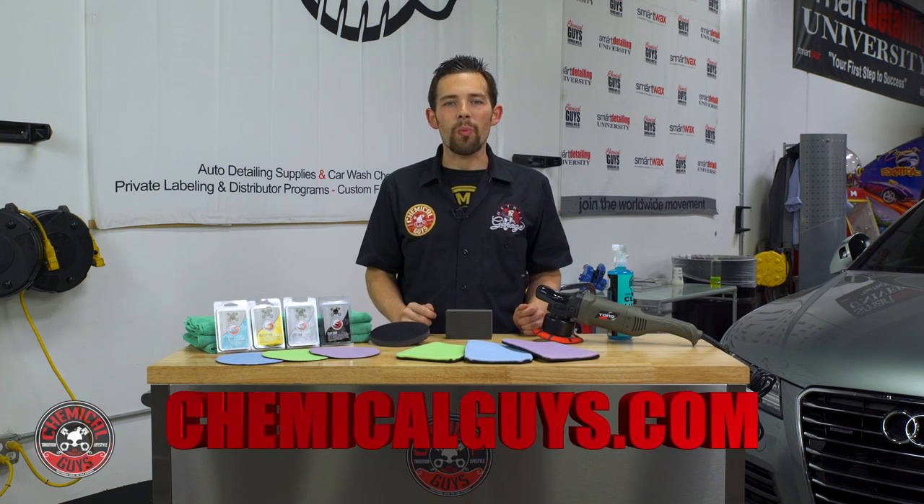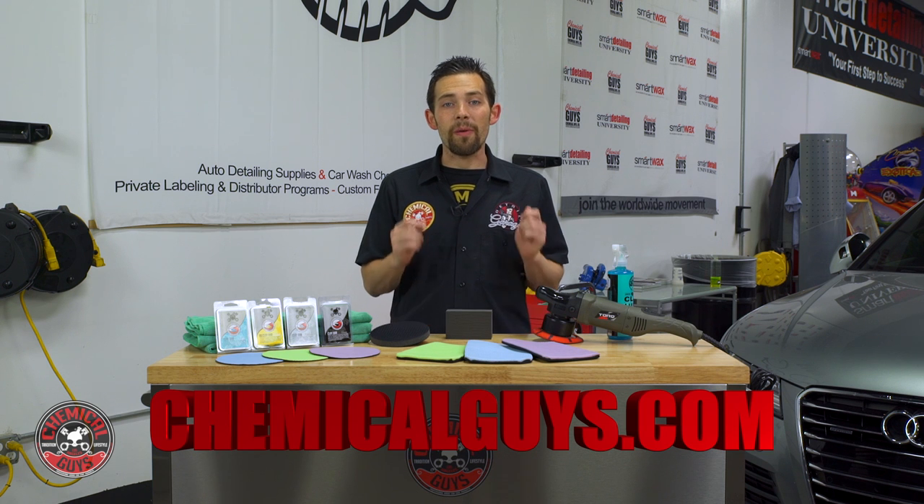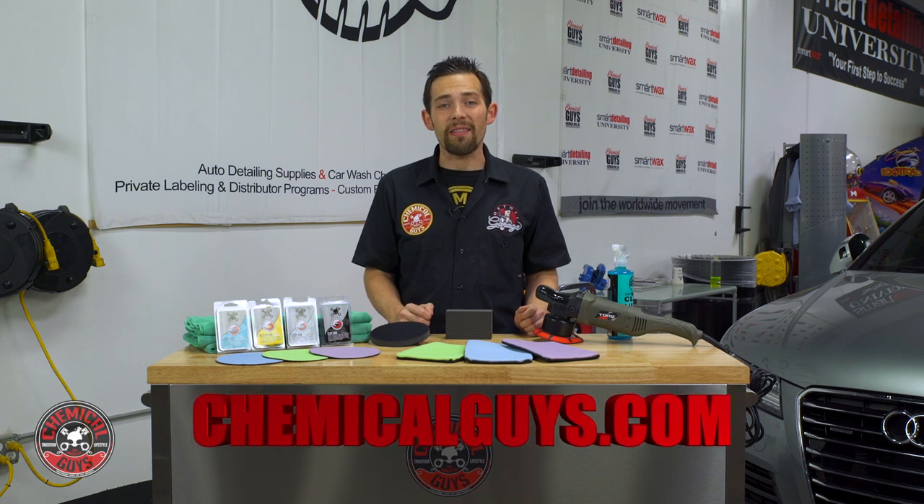Welcome to the Chemical Guys Clay Bars and Clay Accessories Buyer's Guide. This is going to be a complete guide of everything you need to clay bar and decontaminate any size vehicle. Everything we use in this video can be picked up today on our website ChemicalGuys.com for the best detailing products at the best prices guaranteed.